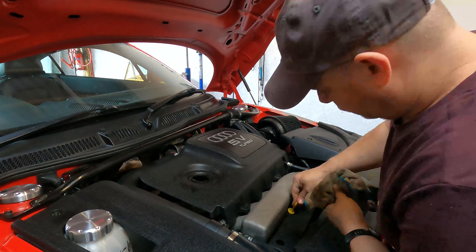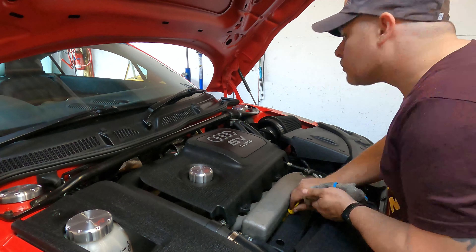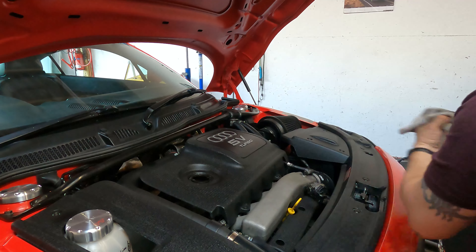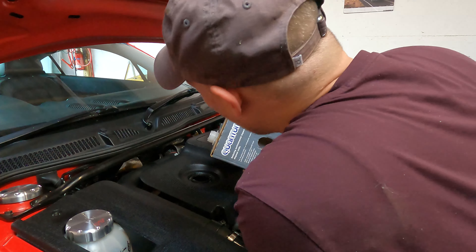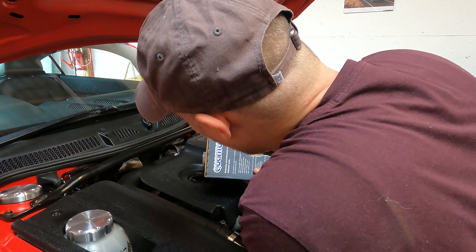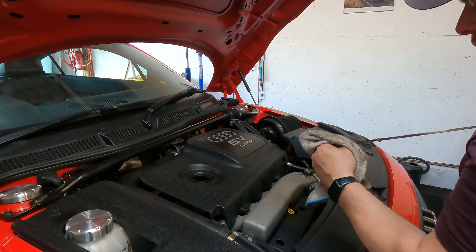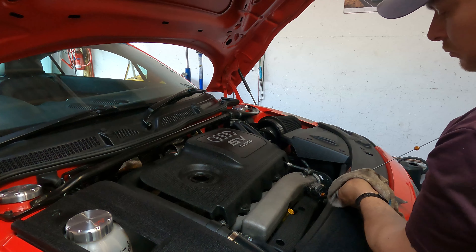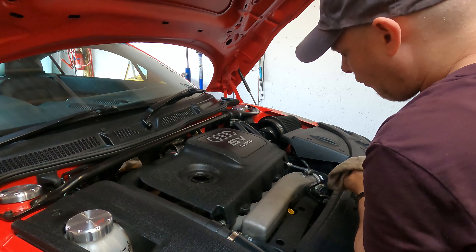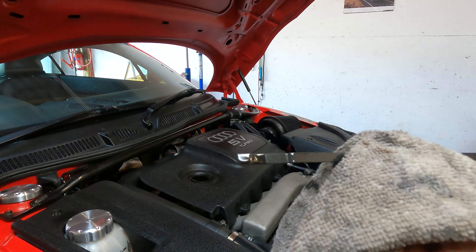Now it's time to get the car back on the ground and start filling up with oil. Keep checking the dipstick to make sure you don't overfill it, then start the car up to let all the oil circulate, turn it off, and keep checking the oil. Top up again if necessary — like I had to. Too much oil is just as bad as not enough, so just make sure you keep an eye on the level on the dipstick. Once you've got it right, you'll know it — it will be on the crosshatch section. You want to get it between the crosshatch.